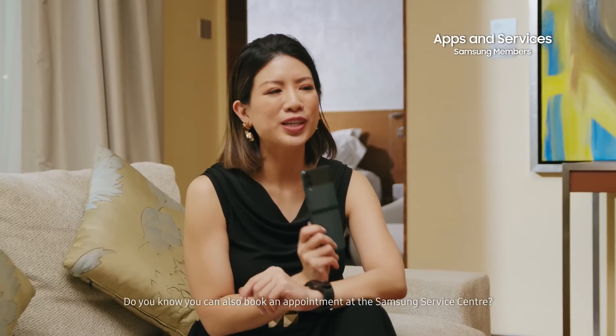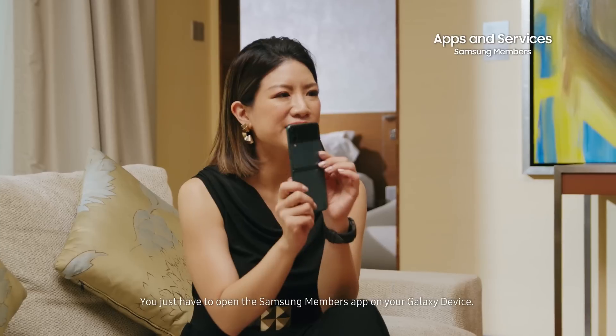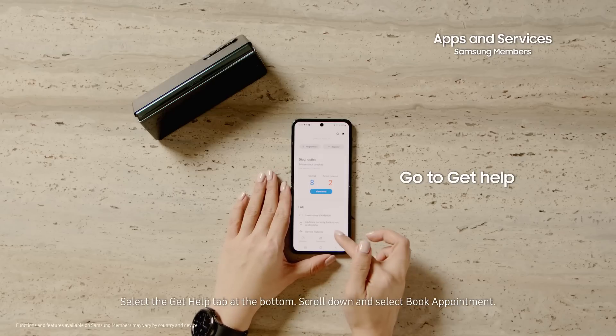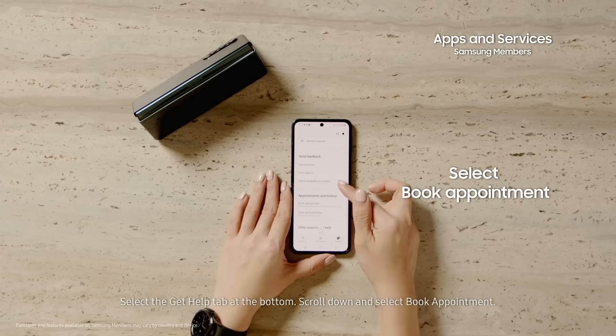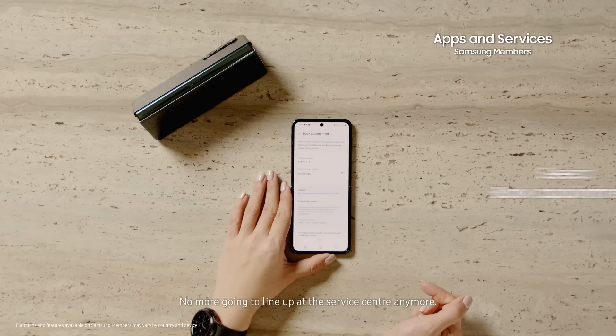Do you know you can also book an appointment at the Samsung Service Center? Just open up the Samsung Members app on your Galaxy device, select the Get Help tab at the bottom, scroll down and select Book Appointment. It's that simple. No more going to line up at the Service Center anymore.